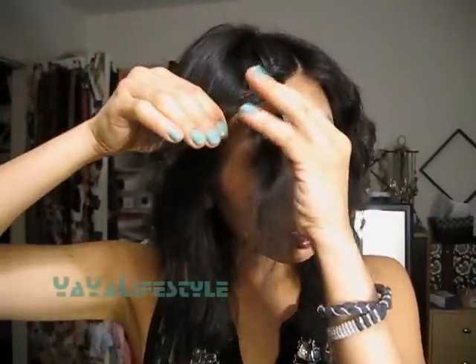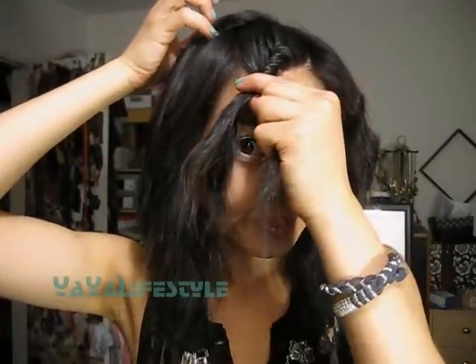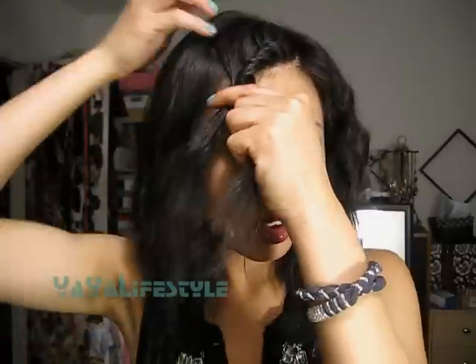Also, you want to keep it sort of tight like I'm doing right now. It will loosen as you wear it during the day, especially if you go to sleep like this — I swear it's not going to look like this in the morning, it's going to loosen up a lot more. Okay, after you get the hang of it, you can do it a lot faster.